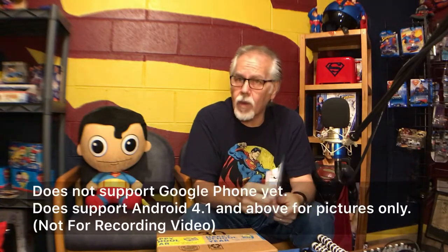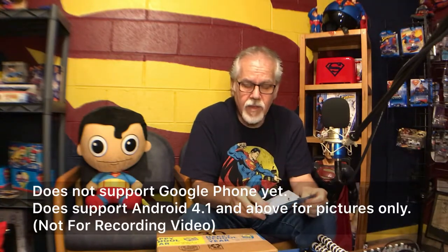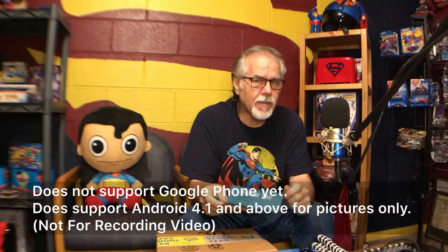There are two buttons — a large one and a small one. I was a little confused; it doesn't really say what the difference is. The top one does say iOS, so I'm assuming the bottom button is for other phones. It does not work with Google phones as stated in the instructions. It will work with Android, but only for taking pictures, not video. That's worth knowing up front. Still, it's a cool little remote — works just fine and comes with the battery already installed.